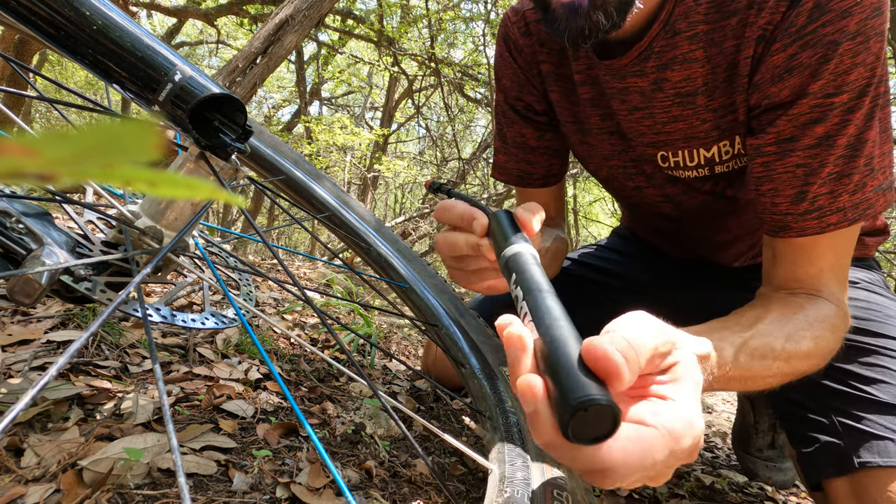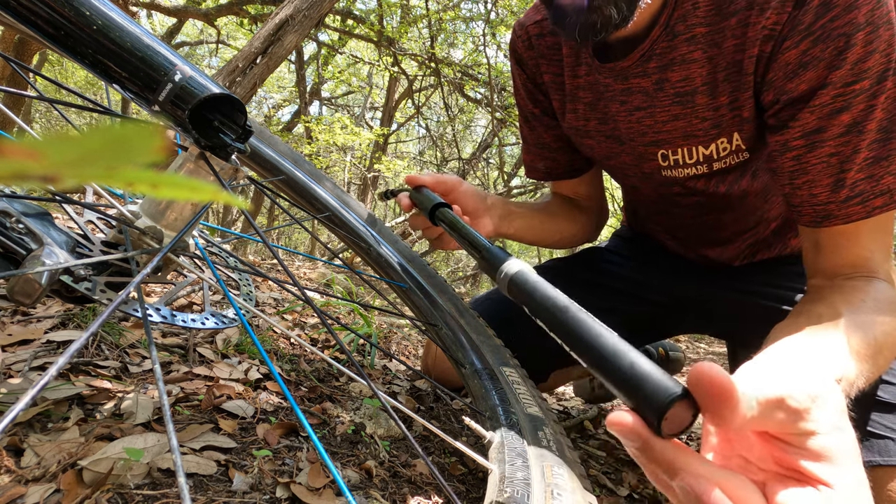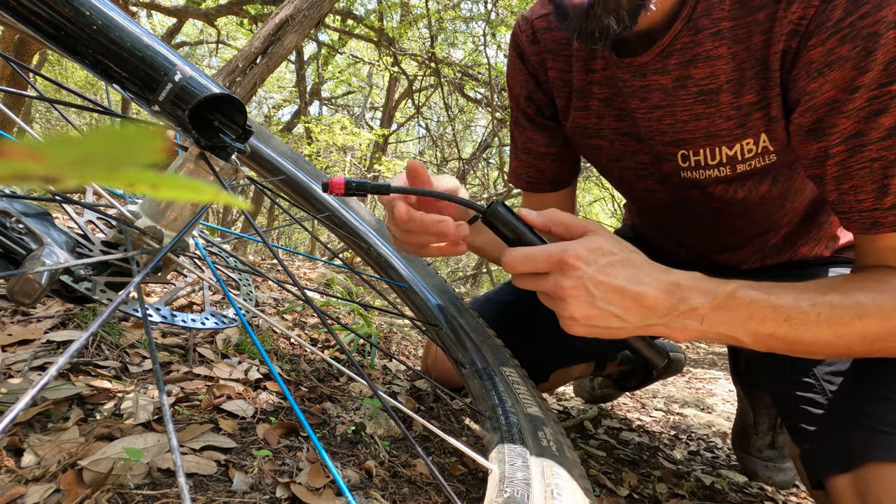It also has a really long throw and expansion that the pump does, so it gets to be a very big pump really quickly. It makes short work of that flat tire.